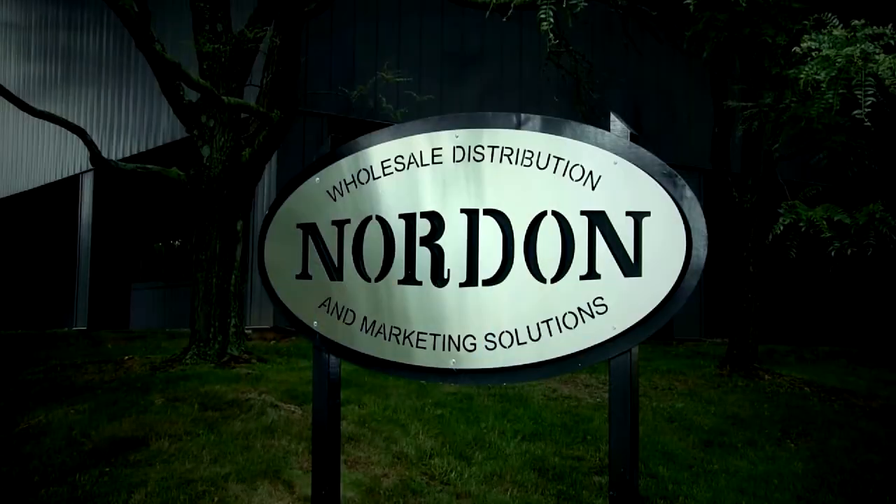Welcome to the Chef's Kitchen Restaurant Edition. I'm your host Nicole Gaffney, and we're here today at Nordon Preferred Kitchen Equipment Studios. Joining us is Chef Tony Clark. Thanks for having me. We always love having you here in the Chef's Kitchen. You have a killer place here. This kitchen is really something.